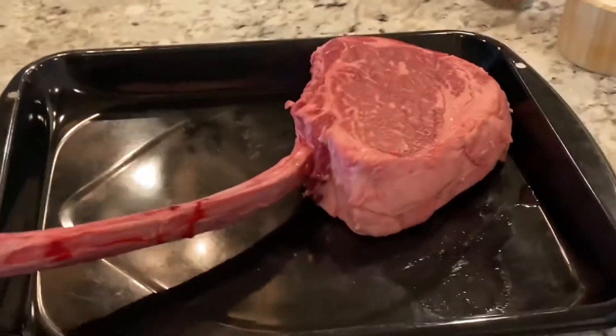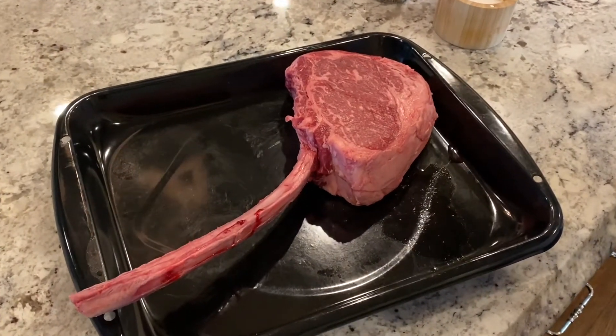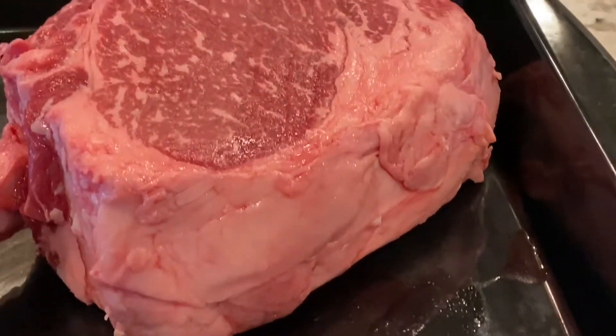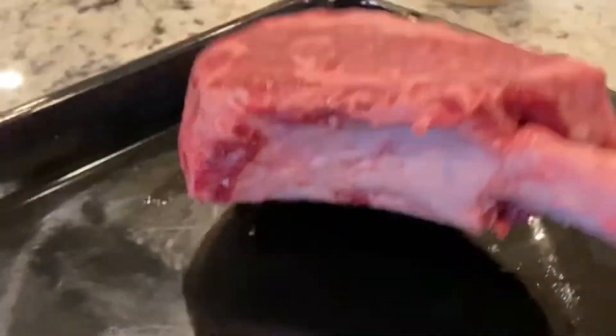This is a 2.8 pound tomahawk ribeye steak. Look at that — I mean, if you're serious about meat, you're serious about cooking a tomahawk ribeye. Look how thick this is. Look at how thick that thing is. Now here's what I'm gonna do.